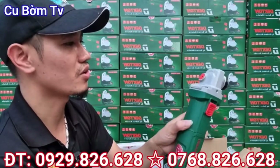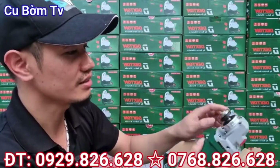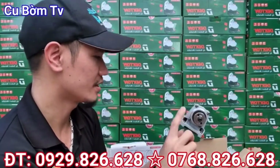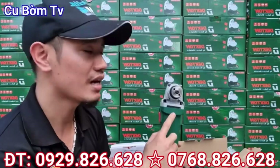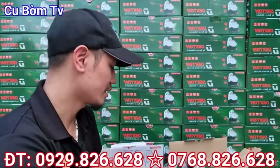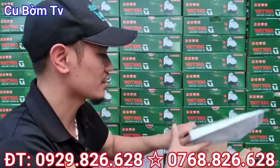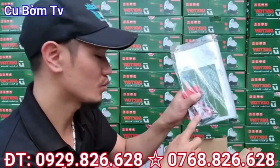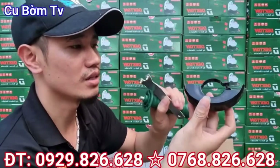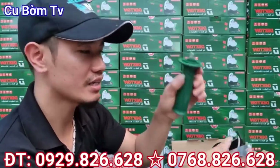2 con máy rất chi nhỏ gọn. Phần bưởng nhôm này rất chi là dày dặn và chắc chắn. Con này thì sử dụng đá cắt là 100mm các bác nhé. Hàng là dòng sản phẩm chính hãng của Dechtone, chính vì vậy mà các bác sẽ được bảo hành 6 tháng. Khi mà các bác mua hàng thì sẽ được tặng 1 đôi than. Và đầy đủ phụ kiện 3 món: bảo vệ đá, mở đá, và tay cầm phụ các bác nhé.